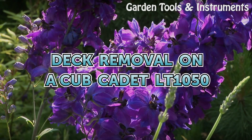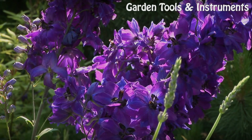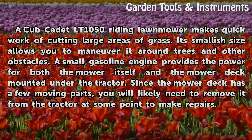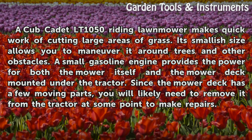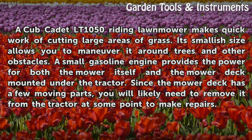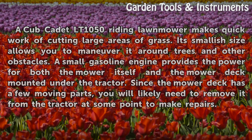A Cub Cadet LT-1050 riding lawnmower makes quick work of cutting large areas of grass. Its smallish size allows you to maneuver it around trees and other obstacles. A small gasoline engine provides the power for both the mower itself and the mower deck mounted under the tractor. Since the mower deck has a few moving parts, you will likely need to remove it from the tractor at some point to make repairs.